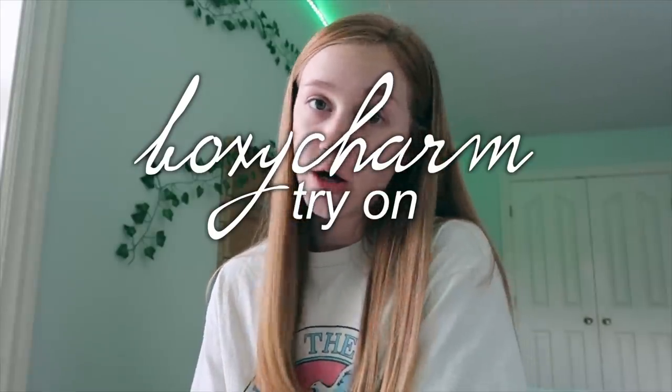Hey guys, it's Ashlyn. Today I'm going to be doing a BoxyCharm try-on. I didn't do an unboxing for this month, and I've never actually done a try-on just from BoxyCharm. I'm just gonna be trying on the stuff that I got, or most of it, showing you what I got and telling you how I like it. I'm in a different setup in my room so let's go ahead and get started. I just washed my face.